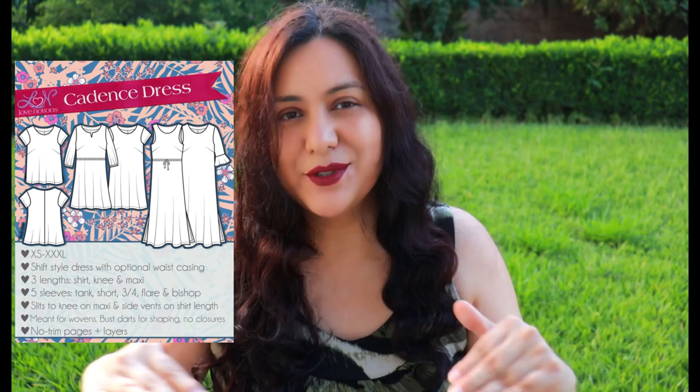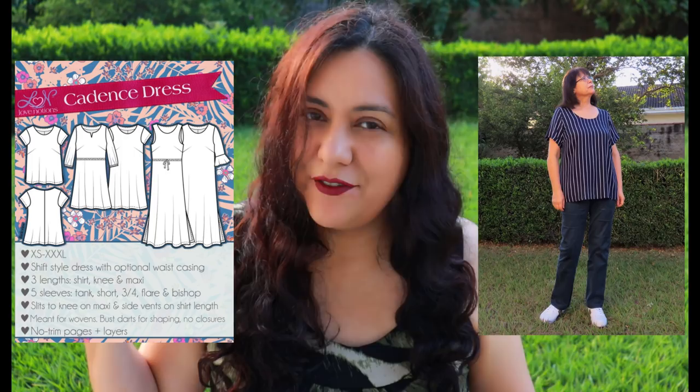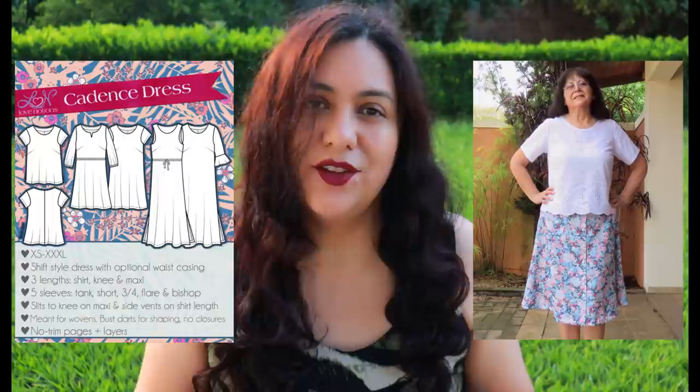The second pattern is the Cadence Top and Dress from Love Notions. We're mainly focusing on the top version for this series. The Cadence top is a basic, simple top with a side bust dart. There is a standard bust option and a full bust option, so the dart volume for the full bust option is larger. It has a center back seam, which I think is great for fitting — it really helps you do a sway back adjustment. This one comes in sizes extra small to 5X. I've made it for myself and for my mom, and I really like how the sleeve fits and the mobility it gives.